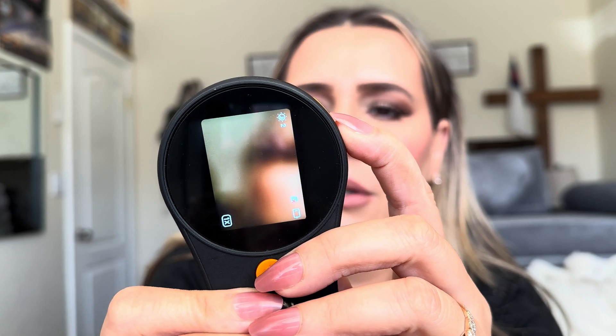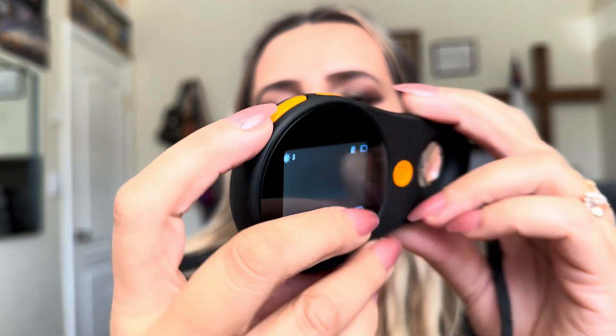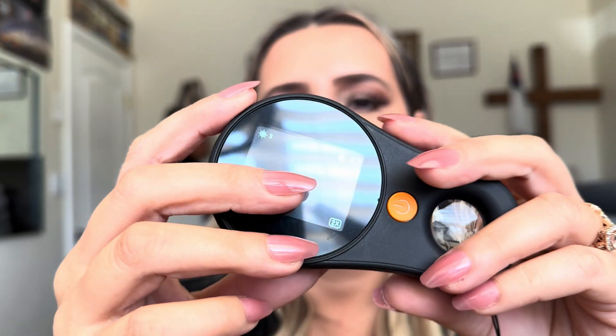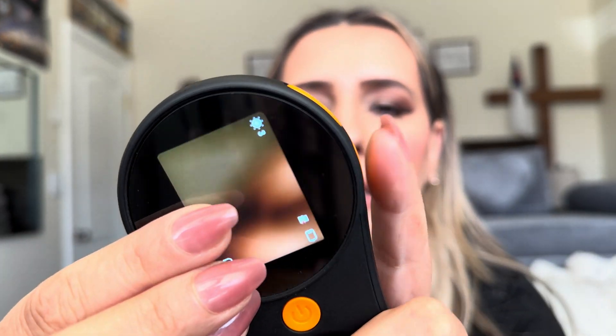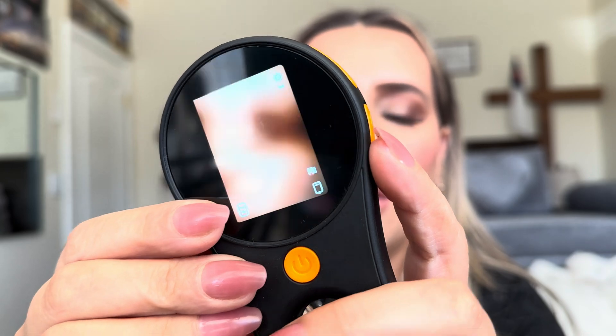To use it, you can change the light brightness by pressing up or down — so that's level one brightness, then level two, then level three. You can take a picture by pressing the camera button on the side.